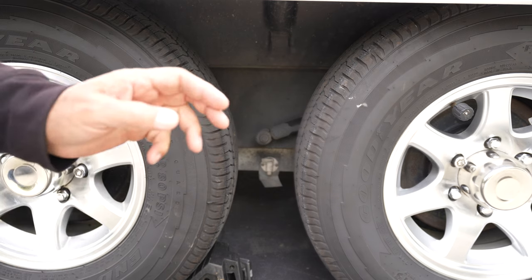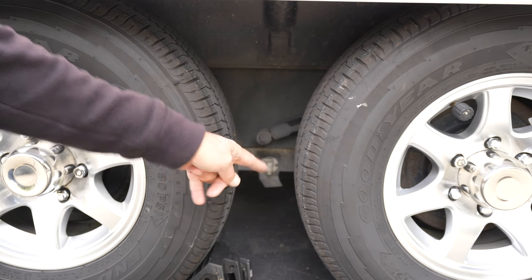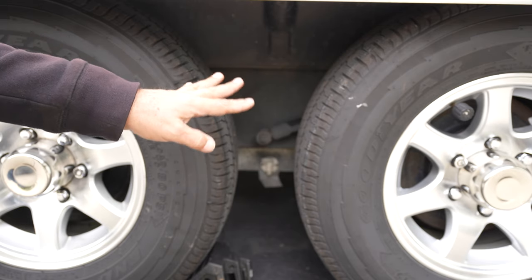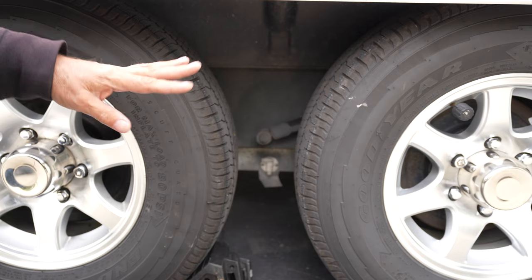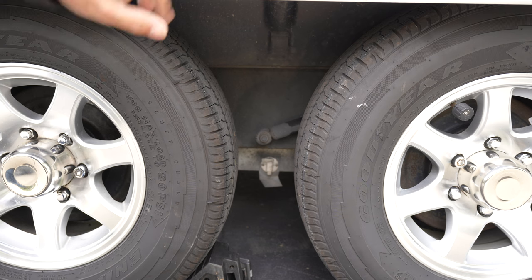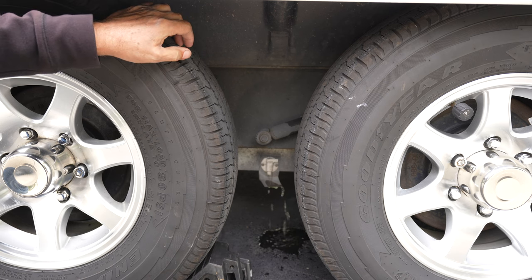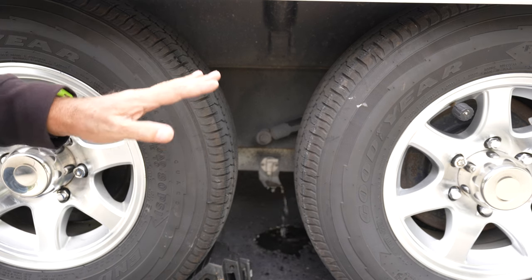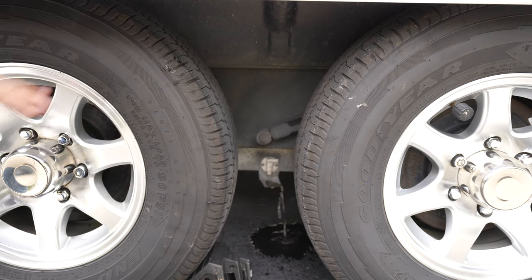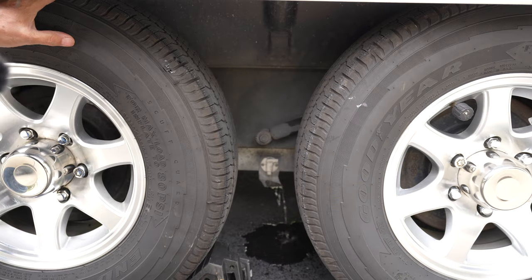The next spot to drain is the main water tank. On our Airstream it's right here between the two wheels. You're going to need to find the location on your trailer or RV, but it should be fairly easy to find. If you know where your water tank fill lines are — ours are right here — the drain valve is right there. Just give the valve a turn and allow it to drain. The next step is basically just to wait for all that to drain out, and the same thing with the hot water.